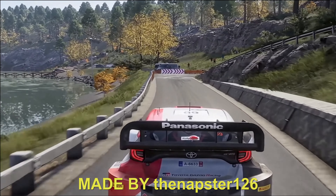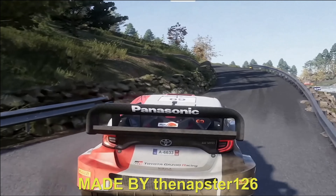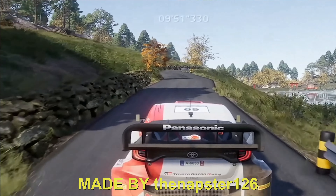And caution, break, acute hairpin right, into left 5, overcross. 50. Right 4, keep in, into left 5. 70.